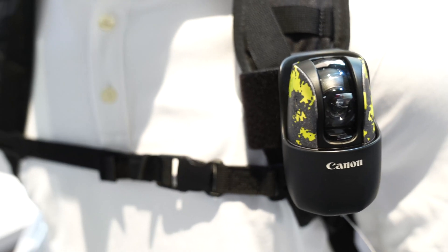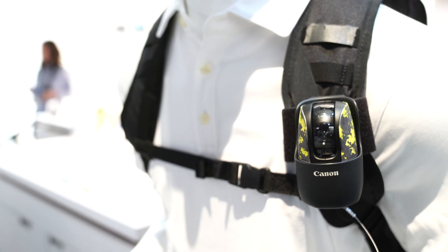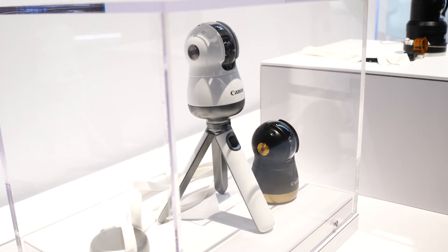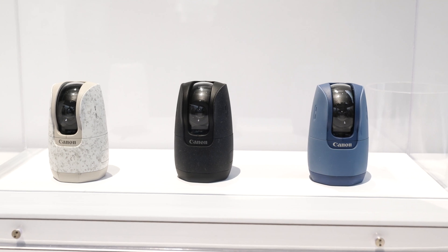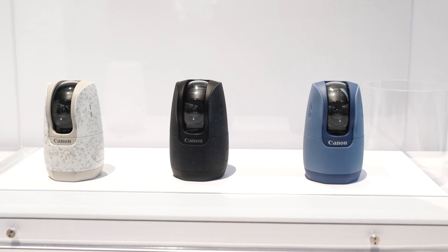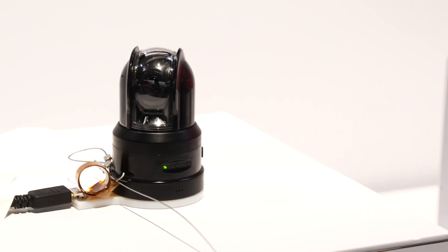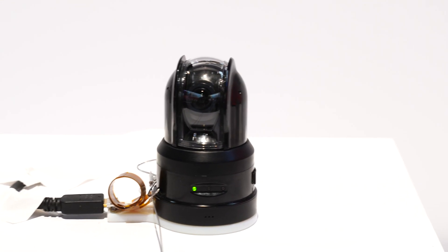The last concept we have is the intelligent compact camera. We've had a couple of different nicknames for it — PT camera for pan-tilt camera, and we also call it the AI camera. The idea behind it is that it's an intelligent camera that can rotate around 360 degrees left and right, and tilt up and down 110 degrees.